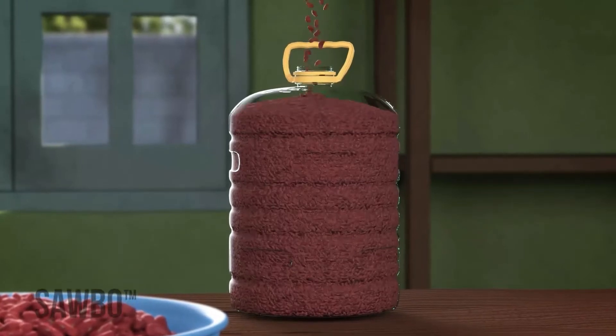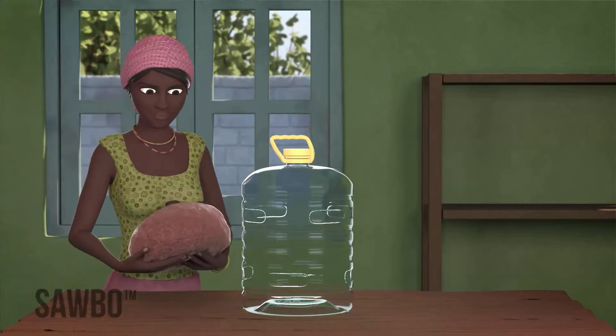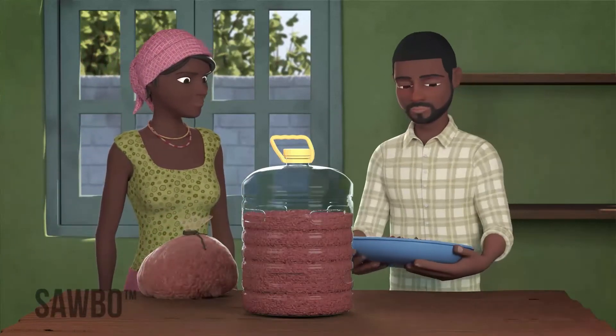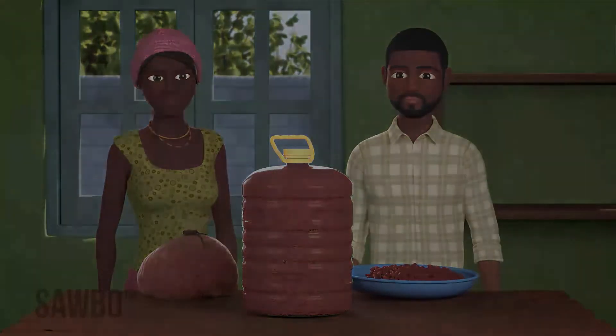If you do not have enough beans to fill a container yourself, consider working with other farmers in your community. You can store more beans efficiently if you work together by sharing storage containers.